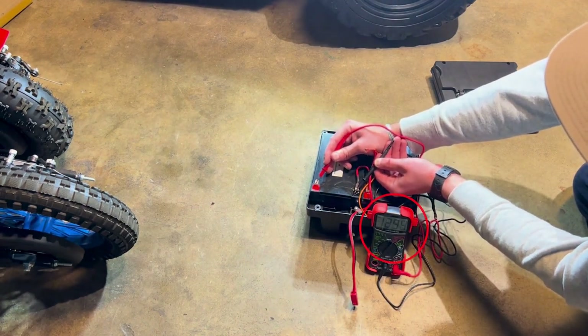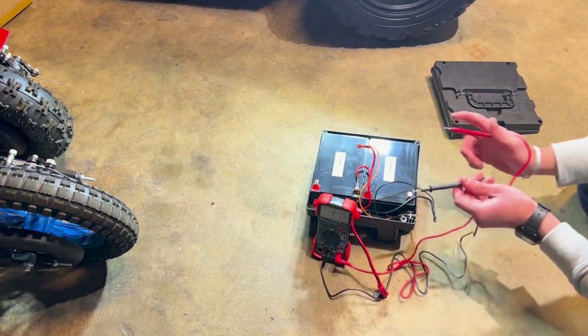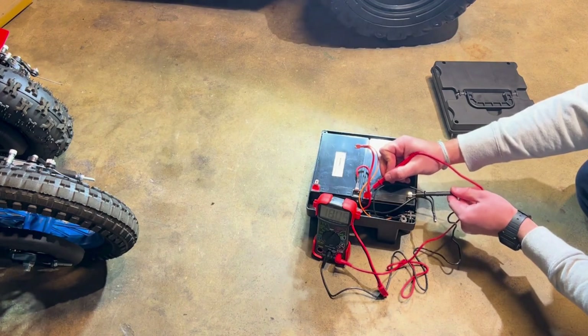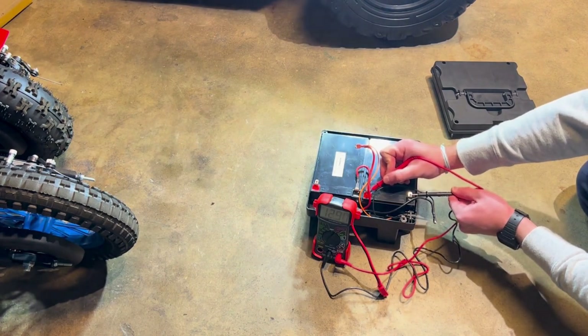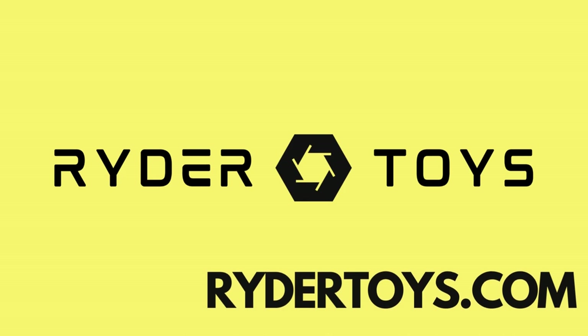If the battery is functioning properly, the reading should be half of the total output, since these batteries are in circuit. Check out RyderToys.com for the newest and most advanced ride-on kid cars in the world.